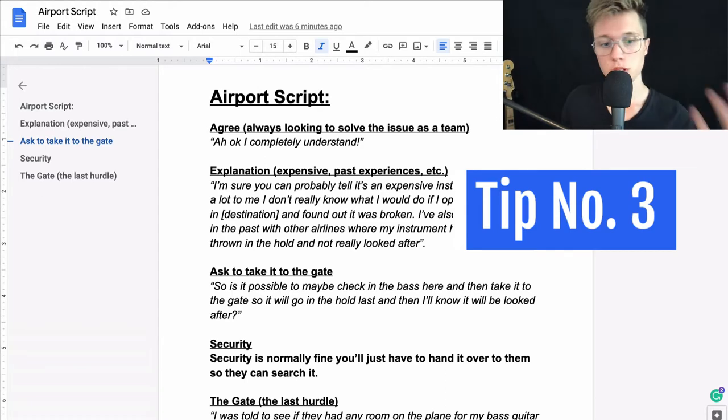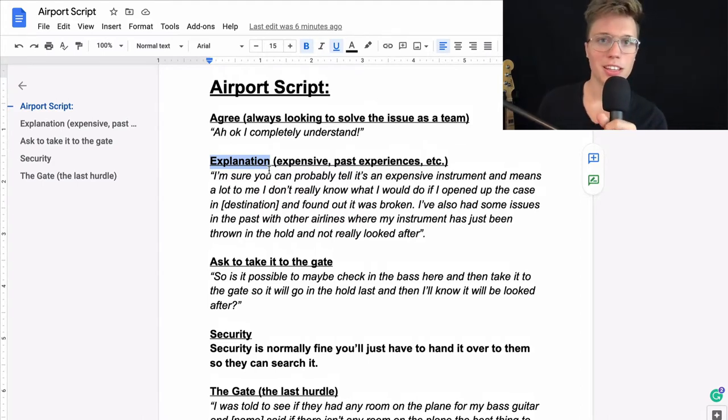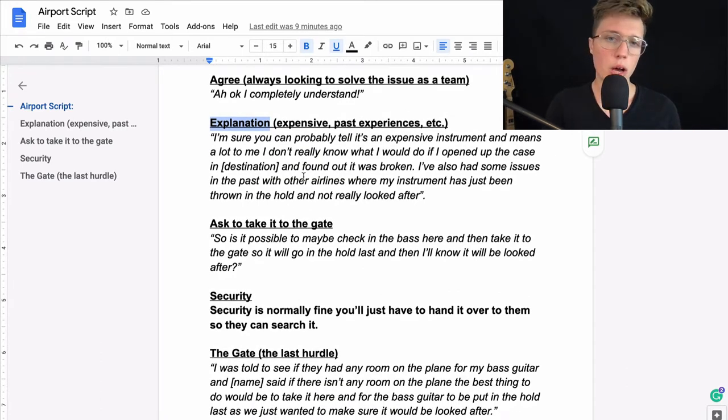Here is my third tip — this is probably my favorite and might be the most useful if you don't know what to say at the airport. I've written out a script, so take this but make it your own. The most important thing when talking to anyone at the airport is that they're just trying to do their job and there are certain rules they have to follow. My main tip is: always agree with them first. Come from a place of 'I completely understand' instead of being defensive, and then explain your views. So if they say you can't take your bass guitar on as hand luggage, first just agree and say 'no, I completely understand.'